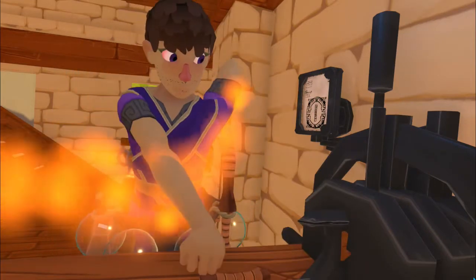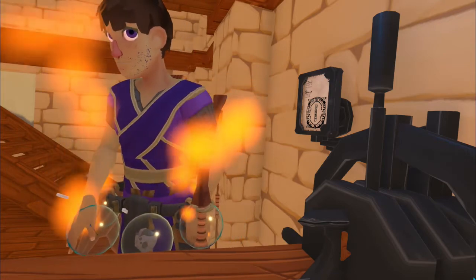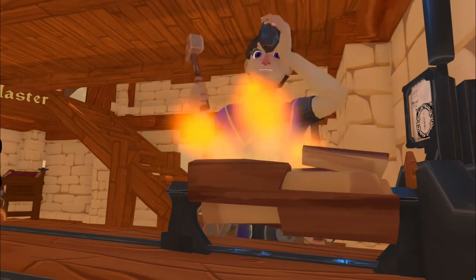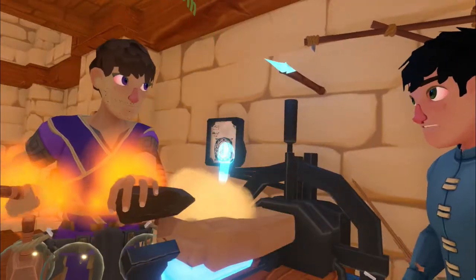So now we have a handle. This is the wrong handle. Uh-oh. This is the right handle.